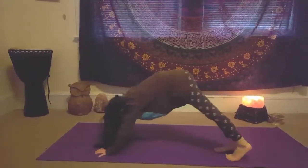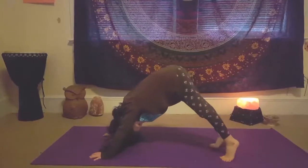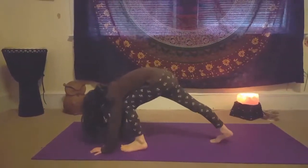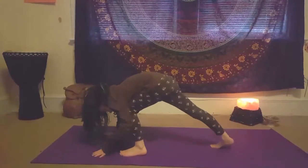And now we're gonna do jock pose. Stretch your feet up on your tippy toes. Put your left foot here, on your left hand.